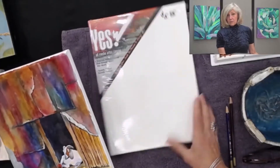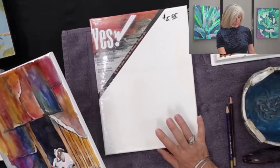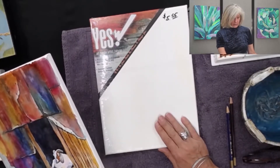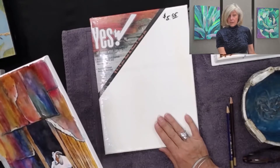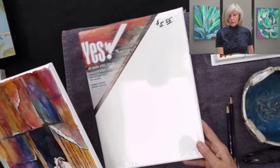You can buy watercolor canvases as well. This is the brand that I tend to use when I'm buying the watercolor canvases, but Fredericks also has one. I've understood that Hobby Lobby sells a great one as well, their own store brand of watercolor canvases.